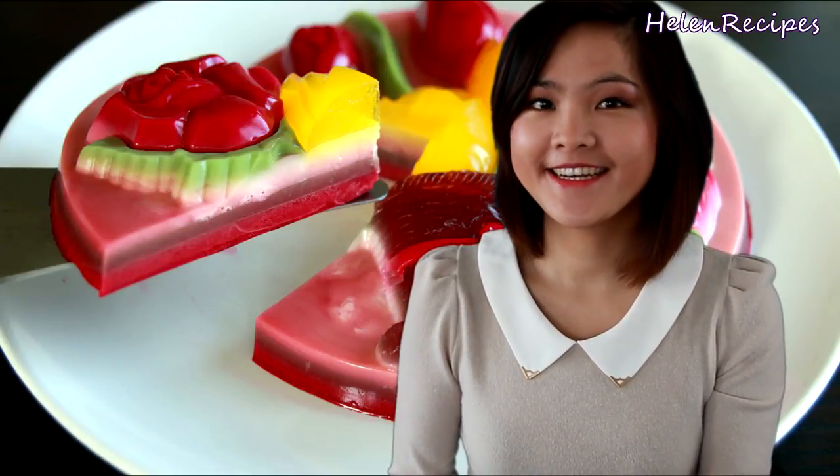Hi everyone, it's Helen here. Today I will be making Rau Câu, a Vietnamese jello cake made from agar agar, coconut milk, and different flavorings.